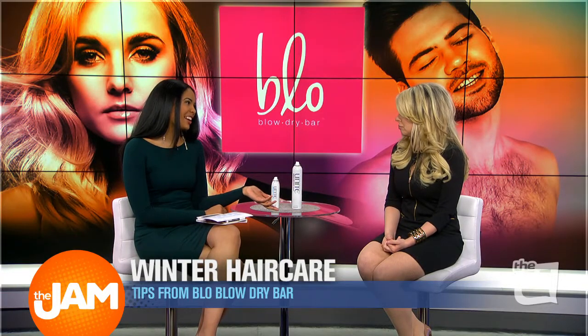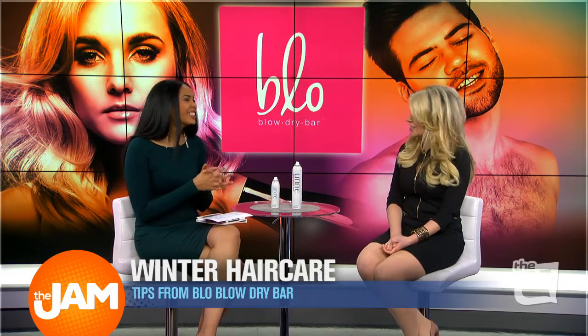And you said don't be afraid of the hat, right? For sure, don't be afraid of using a hat.